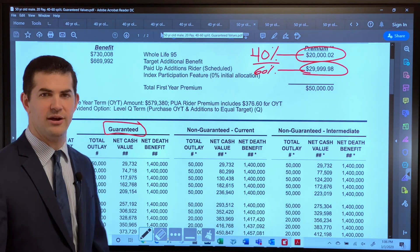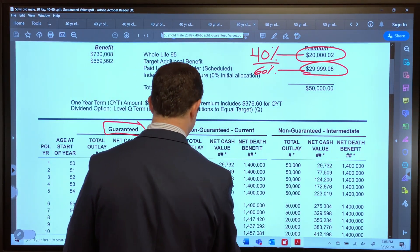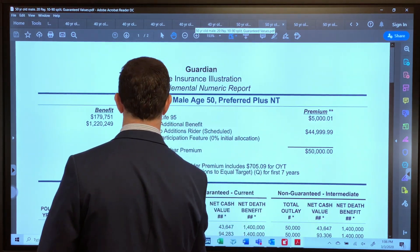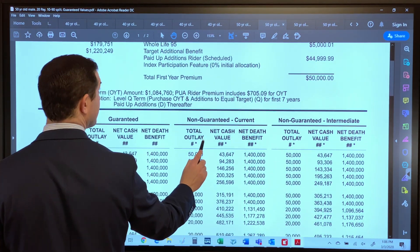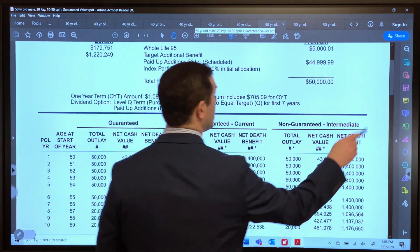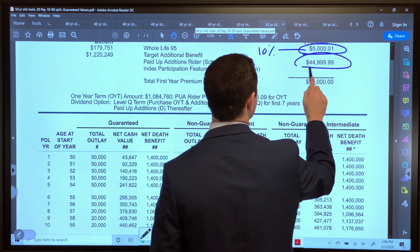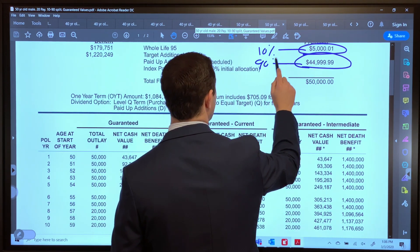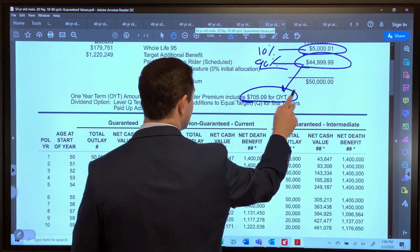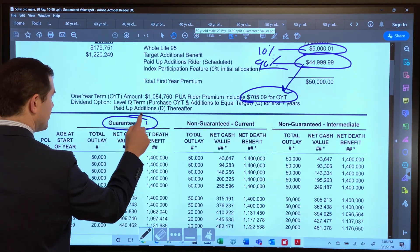The spreadsheet will show you the break-even point. Let's look at the 1090: 10% base premium, 90% PUA — it's close to 88-89% only because it does cover the term cost as well. But here is where it gets really interesting.